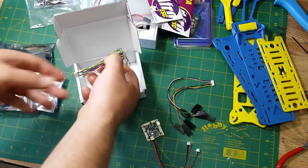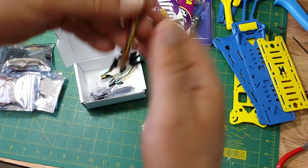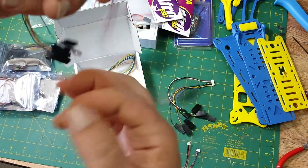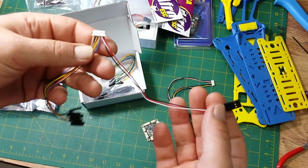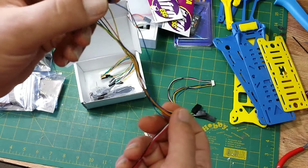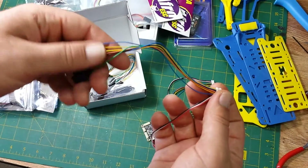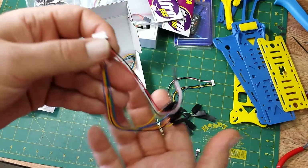It also has the servo connector harness — same setup with all eight connectors. The very first one is power, ground, and signal because it will be used to power the receiver. The rest are just signal only — single wire on a three-pin connector — so you can plug it directly into your receiver without extra cables. It's minimalistic; you're not dealing with a whole bunch of wires you don't need.